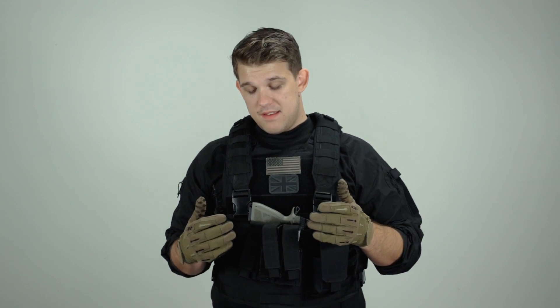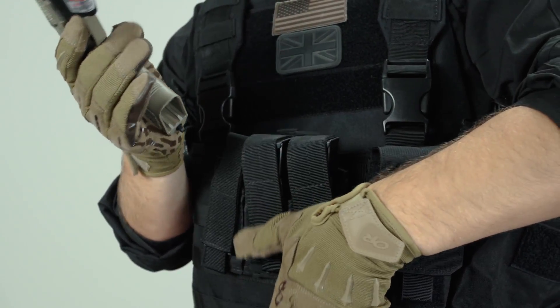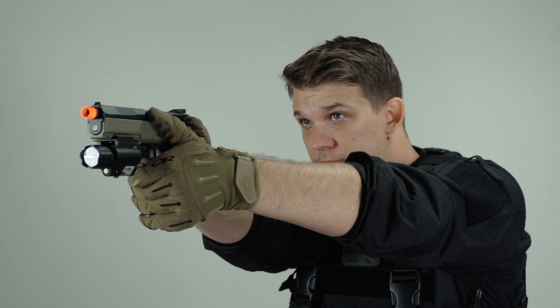In the center of the rig you'll see a triple shingle for my pistol magazines. This allows me to carry roughly 75 rounds plus one in the gun, so 100 rounds total for CQB games. Pistol matches usually go pretty quickly so you'll have time to reload, but this is more than enough ammunition to get through a couple of games.